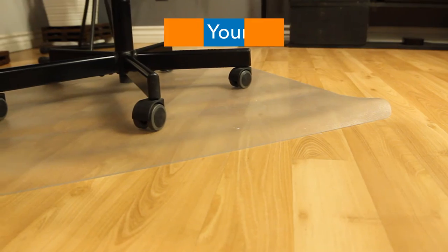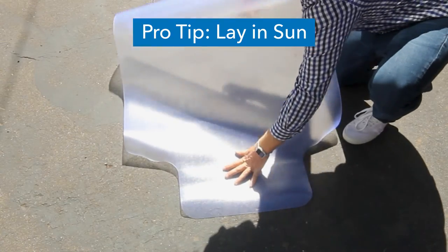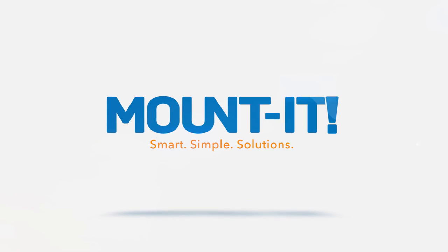Pro tip: when unboxing our product, we recommend laying it out in the sun for a couple of minutes. By doing this, the mat will relax quicker. At that point, you can lay it flat both side up. Add weight to the corners if necessary.